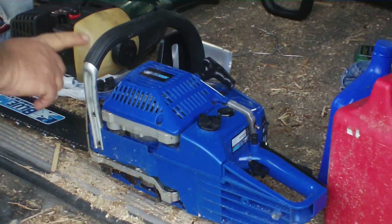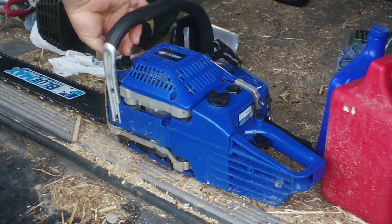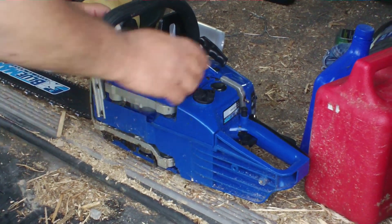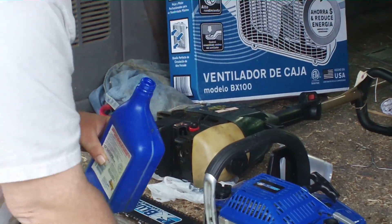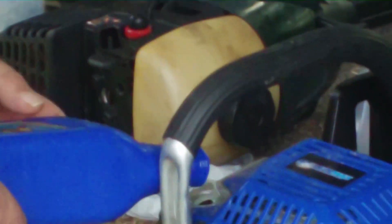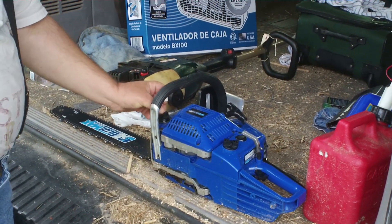Every time you turn this one, you turn this one — this one's the chain oil. Now, they'll try to sell you all kinds of expensive chain oil, but I found out just about any kind of oil will do. You don't want to use cutting oil — I don't know why, but that will mess up your chain. This is motor oil, 5W20 — really good stuff. A lighter weight oil is better, but it'll go through faster. A heavier oil will last longer, but it won't lube your chain as well.